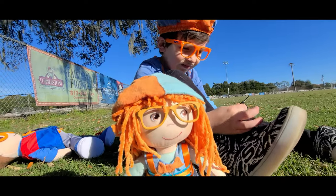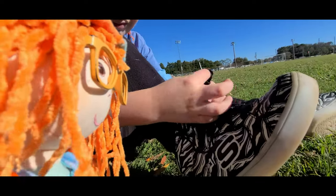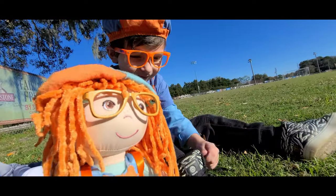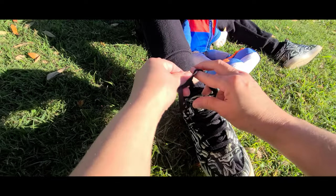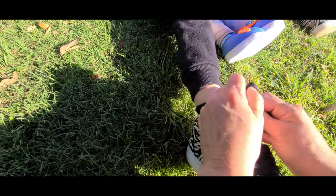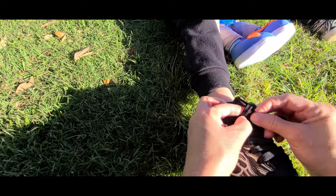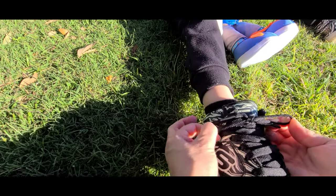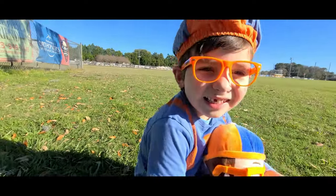Oh no. Jonathan's shoe came untied again. Here, let's help him tie the other shoe. First you take one, two, make a circle, push one through. Then you pull it tight. Pinch one together. Swing the other one around. Press on your thumb and push it out. Then you pull the ends. Good job, Jonathan. Yeah.